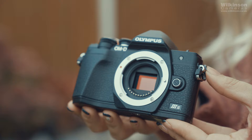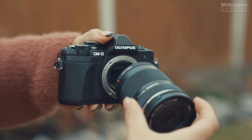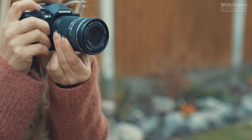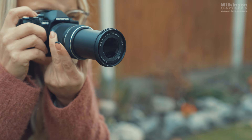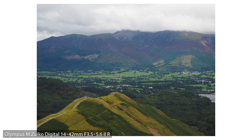The Olympus OM-D E-M10 Mark III S has a 20MP Micro Four Thirds LiveMOS sensor and let me tell you this, I was very impressed with the results I got. The image quality from this little camera is unbelievable. If I was starting out again, then this camera would 100% be an option. The autofocus was absolutely fine when testing it in different scenarios with different lenses.